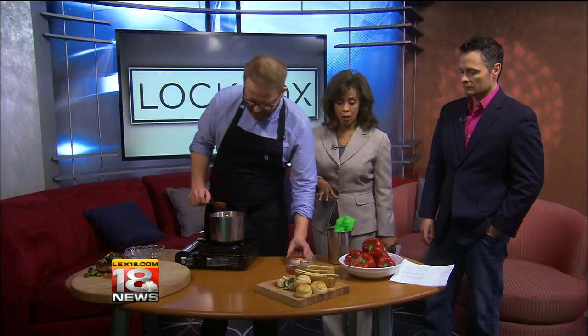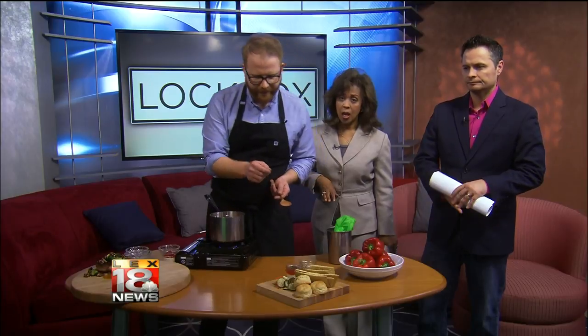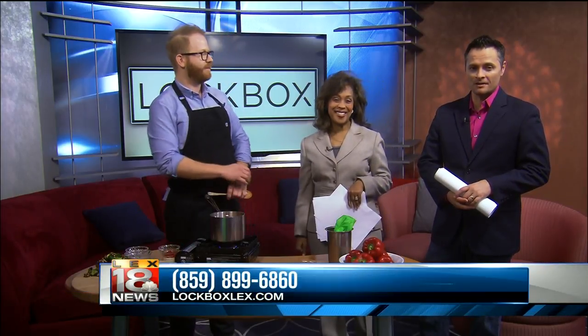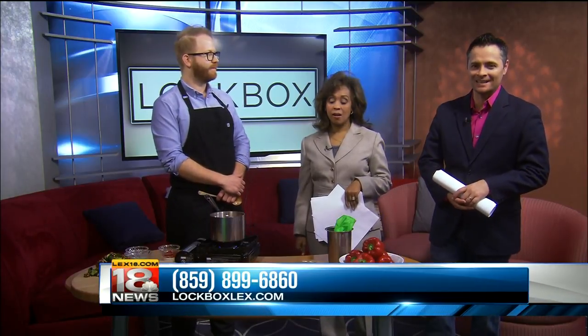Are we dipping it or serving it on top of meat? We're going to put it on these lovely crackers. Once finished, I have chicken liver mousse, pimento cheese we do in-house, and this jelly. We've got a little house pickles here, our own house-made saltine crackers, and our own buttermilk biscuits. Nothing but rave reviews so far for Lockbox, located inside the beautiful 21C Museum Hotel. For more information or to make reservations, call 859-899-6860 or log on to lockboxlex.com.